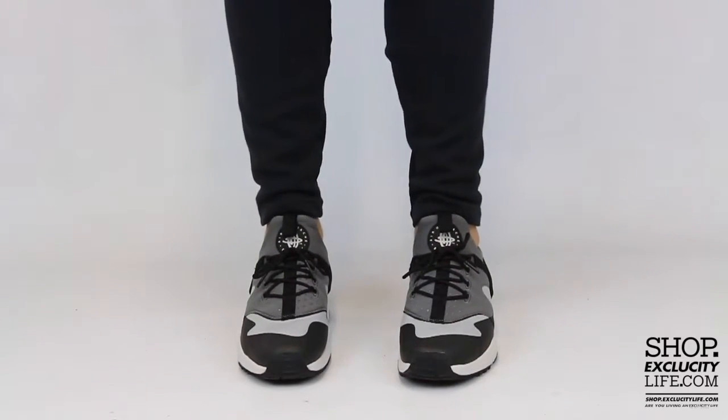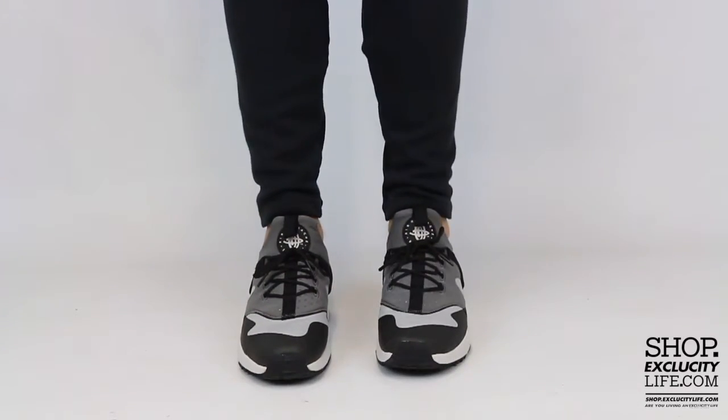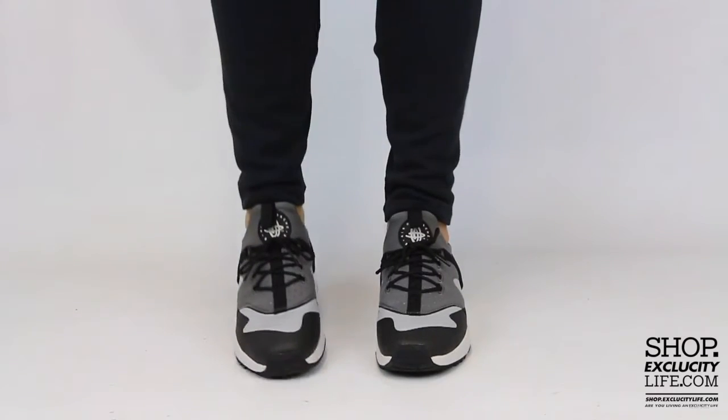We did do an unboxing video for the shoe and we are filming in HD, so switch your settings at the bottom of this video to get a better look at the shoe.